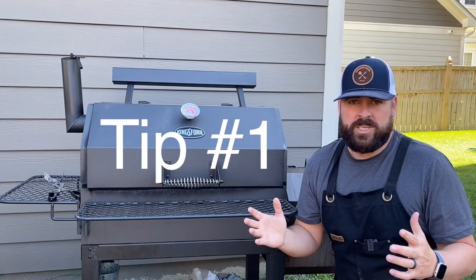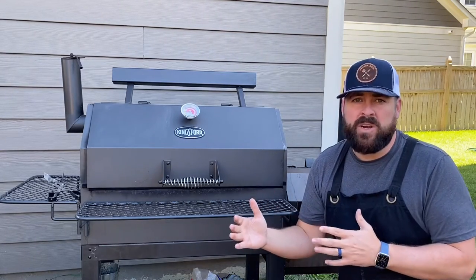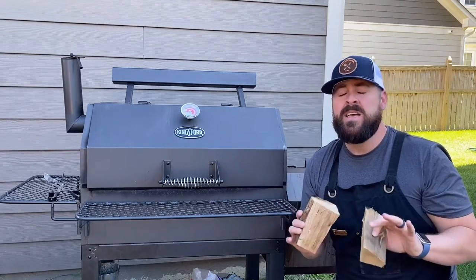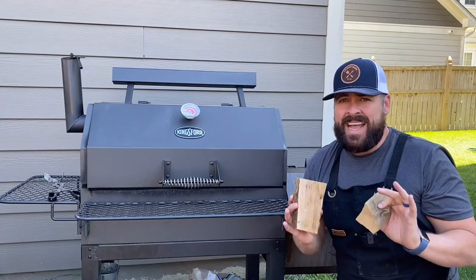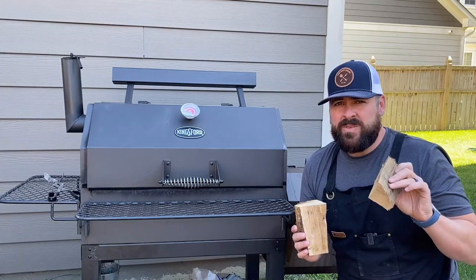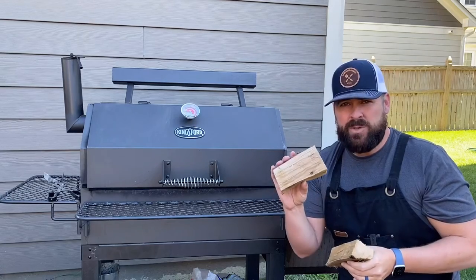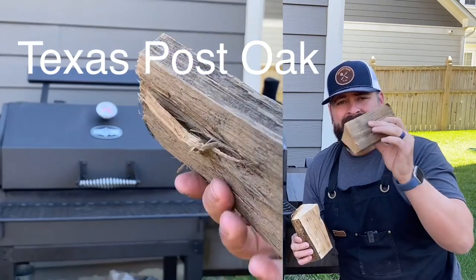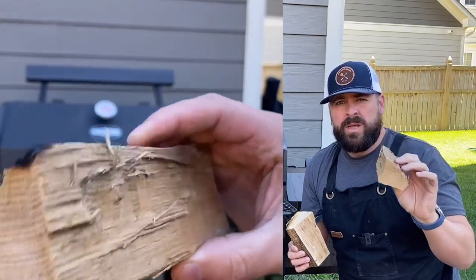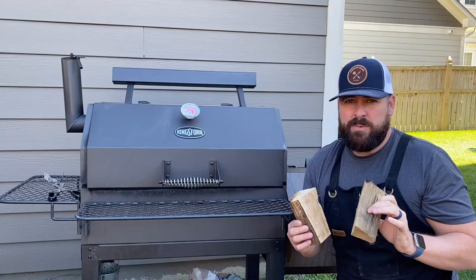Tip one: wood selection. This can have a major impact on how your wood burns in your offset smoker. I believe the first three to five hours is where you're getting 99% of your smoke flavor, so in those first three hours I want to choose the best wood possible. This piece is completely clean — it's not too heavy, it should burn pretty quickly and cleanly, and that's the smoke I want on my meat for those first couple of hours.